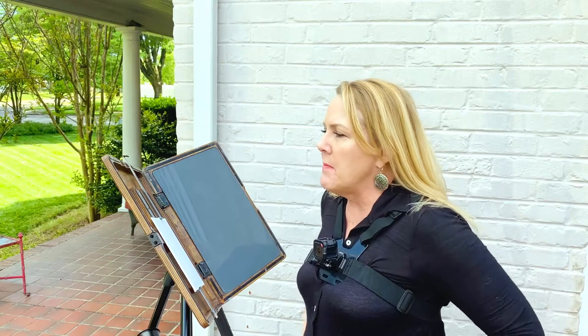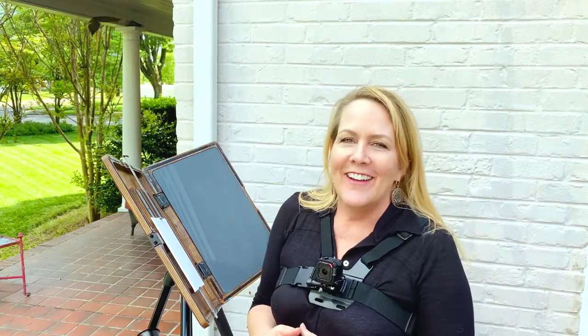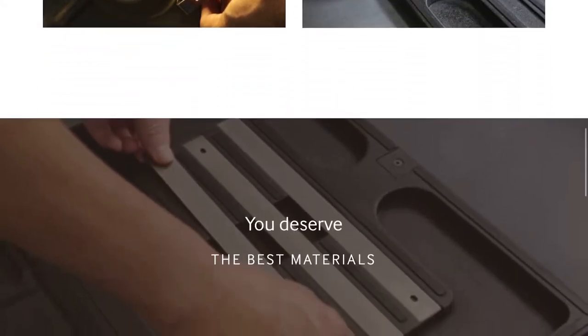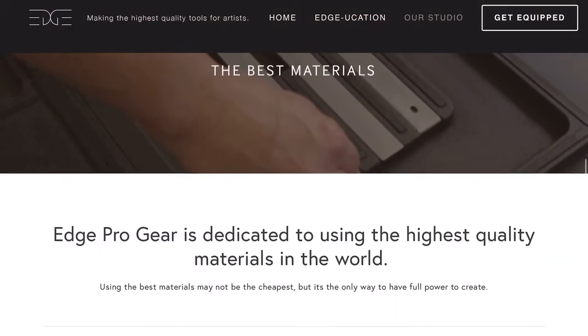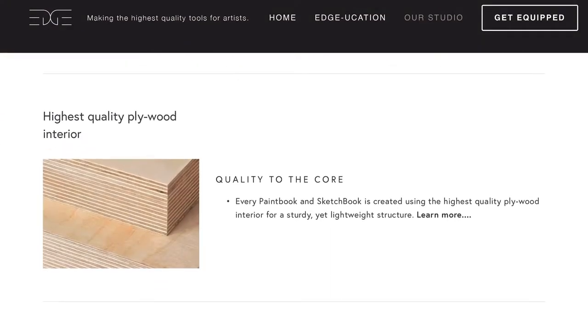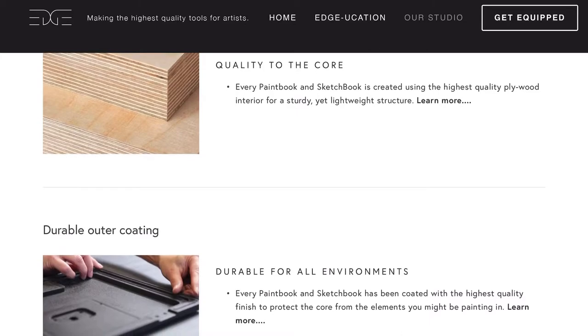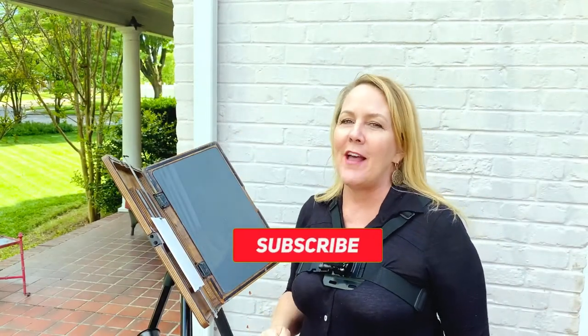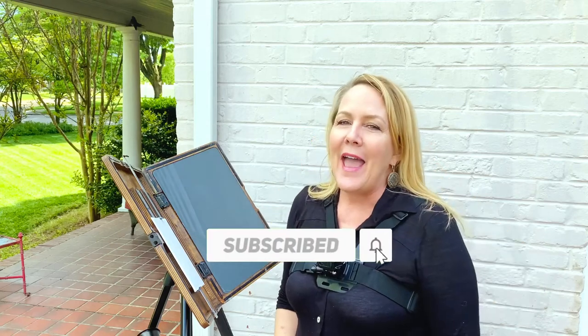That would be my overall take on the Edge Pro Gear, and I do love my paint book. I'll go ahead and share their website at the end of the video so you can check them out yourself. Thanks for joining me — if you're not a subscriber, please subscribe, hit that bell, give me a thumbs up, and I'll see you in the next video. Bye!